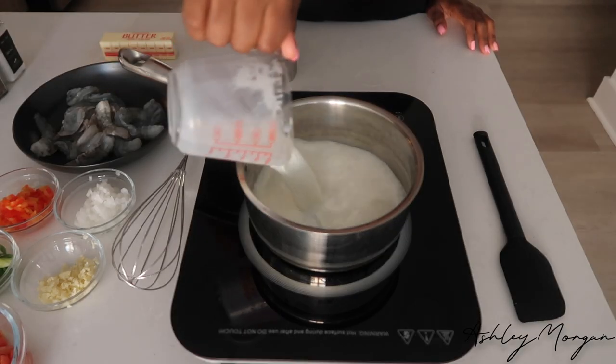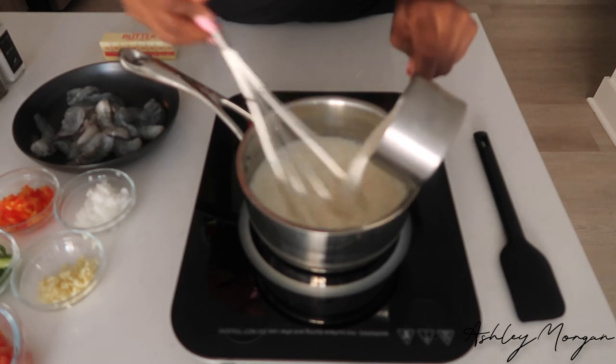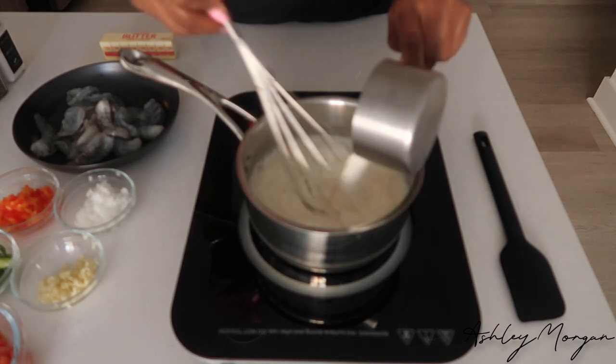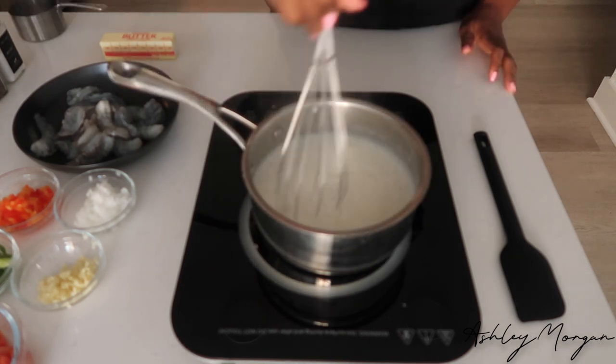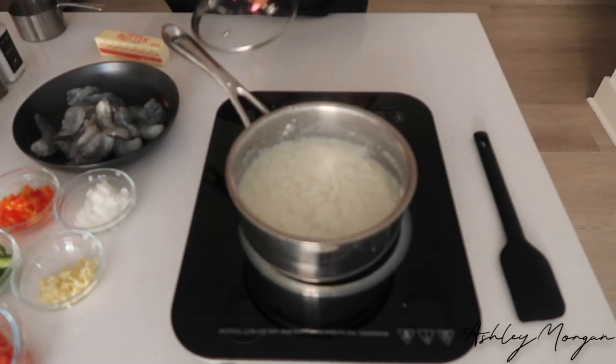So the first thing we're going to do is start with our grits. I like to use whole milk because I love creamy grits — I mean, who doesn't love creamy grits? Once it's sticking to the way that we like it, we'll cover it with the lid, sit on the stove for another five minutes, and then start seasoning our shrimp.